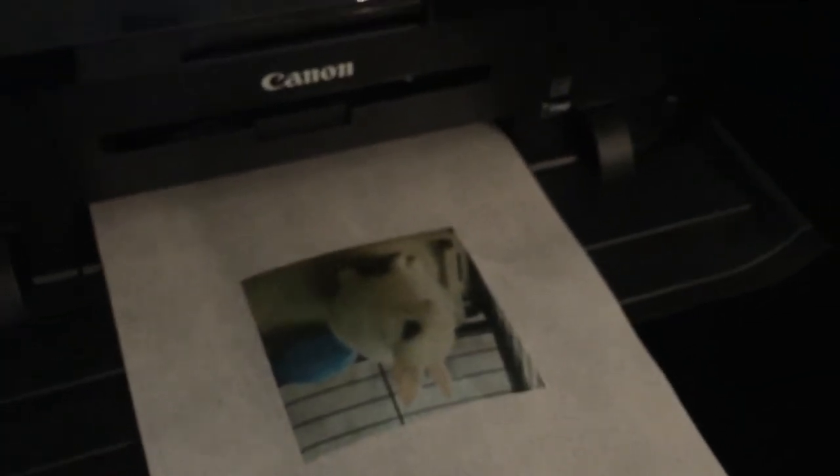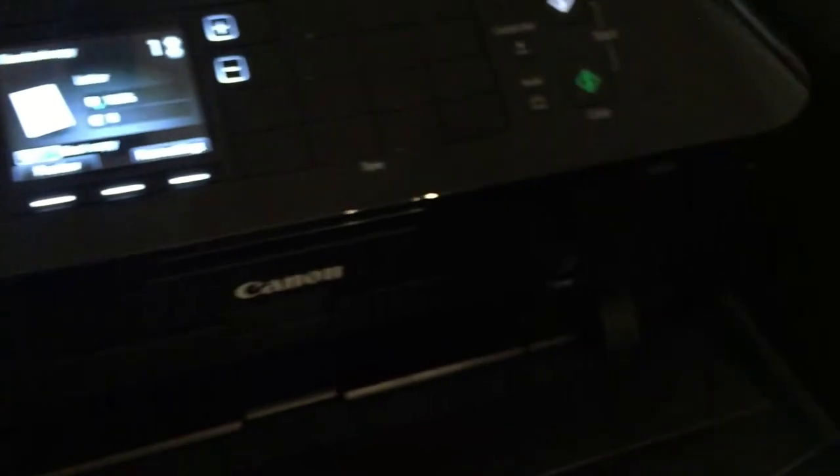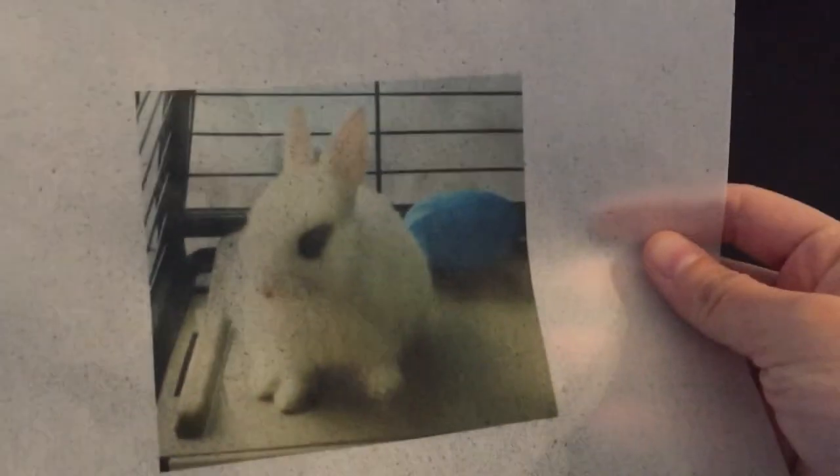Once it prints, lay it on a flat surface to dry. The image came out pretty good. Make sure it is on a flat surface and drying before moving it around. You can cut it out and put it directly on icing. I prefer buttercream for rice paper — whipped topping tends to make it crinkle up, but buttercream works really well.